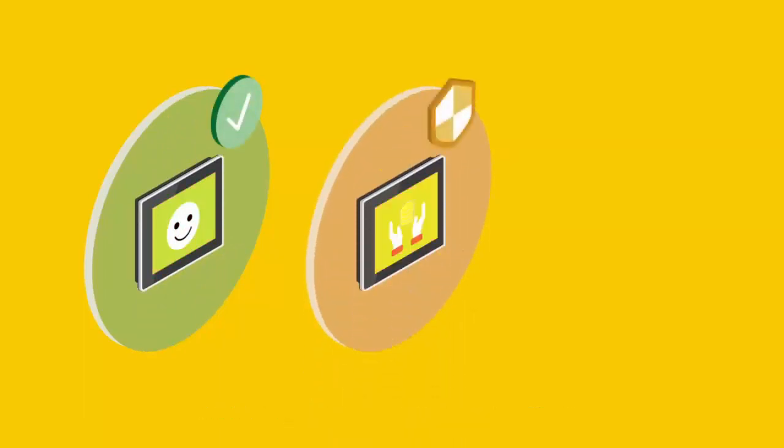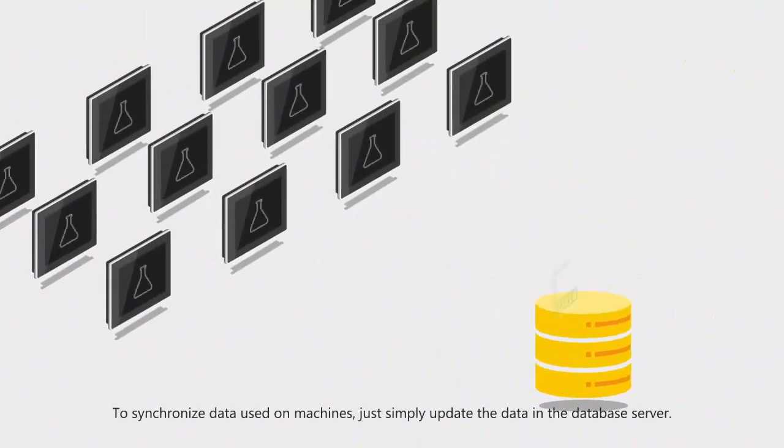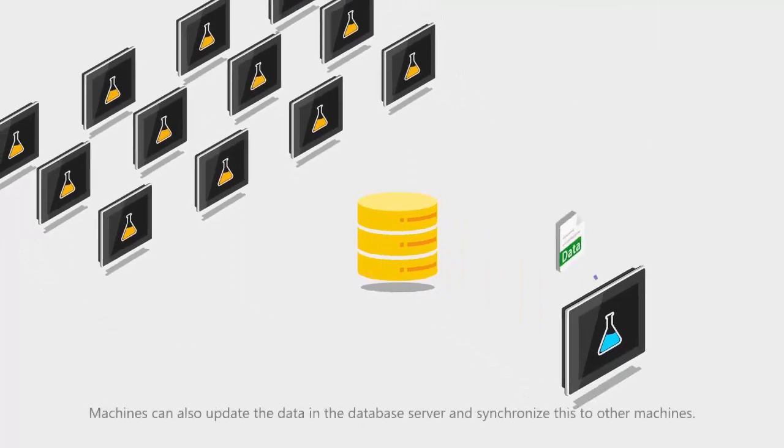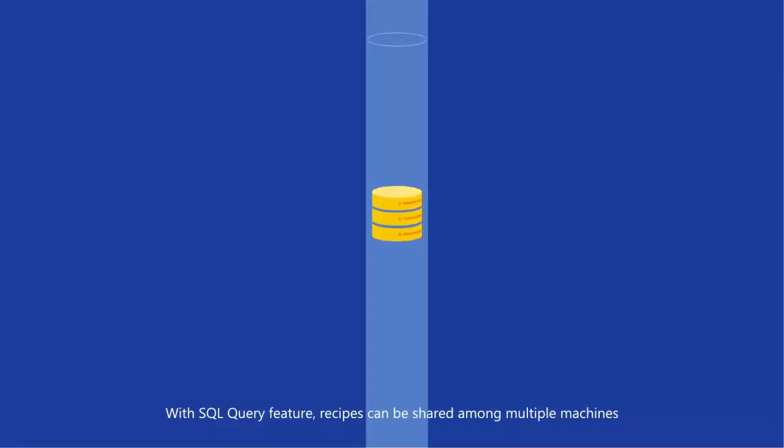Store recipes and data in the SQL database, allowing for secure encryption to prevent data theft. Synchronize data used on all machines by simply updating the data in the database server, or use a machine to update the database server and synchronize this to the other machines automatically.